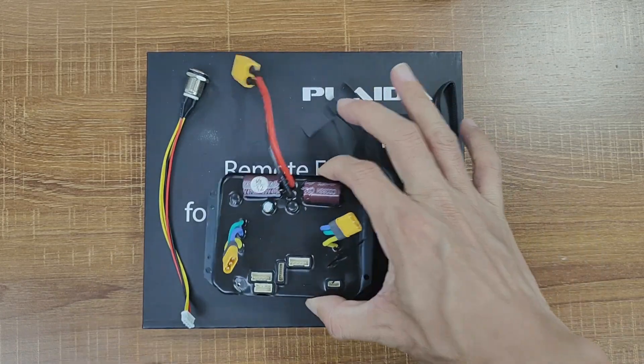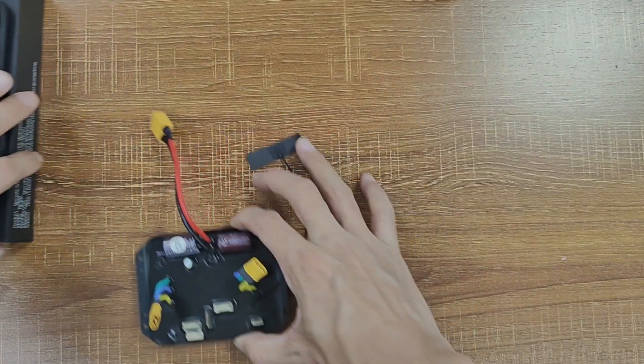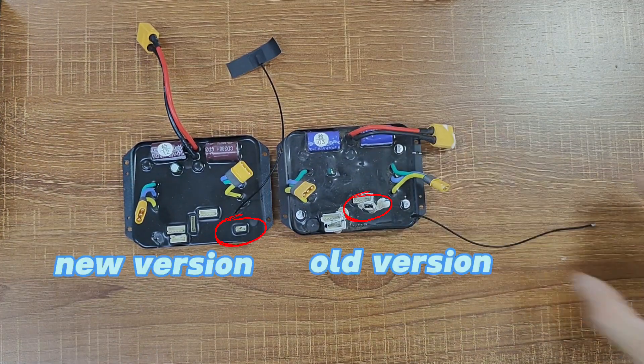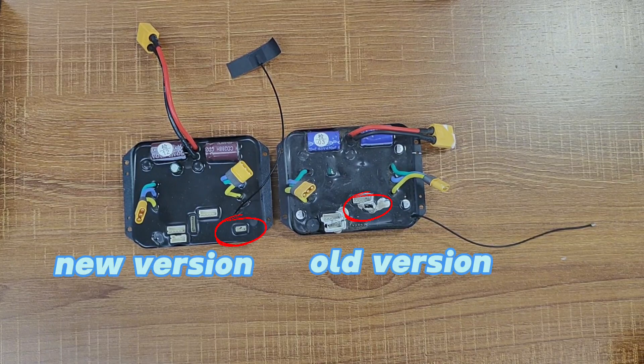First off, let's check out the ESC. It looks pretty much the same as the old one, except for a minor adjustment in the position of the LED port. That's the only giveaway for telling them apart.